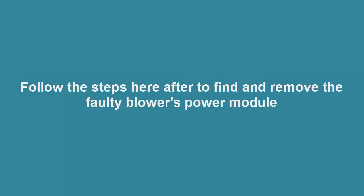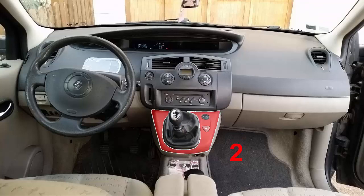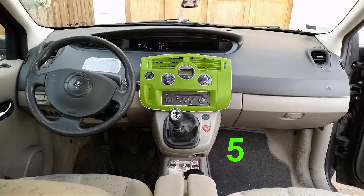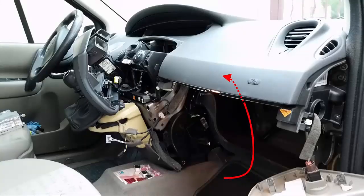Follow the steps hereafter to find and remove the faulty power module. First, remove the shaft lever sleeve. Second, remove the sleeve holder. Third, remove the lower dash part. Four, remove the radio. Five, remove the central dash part. Six, remove the glove box. Seven, find the power module.